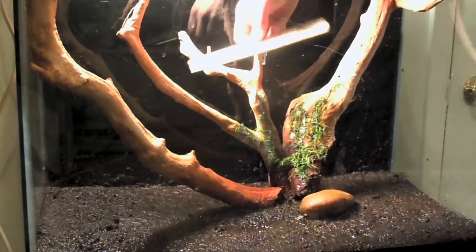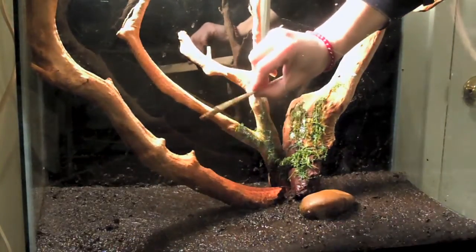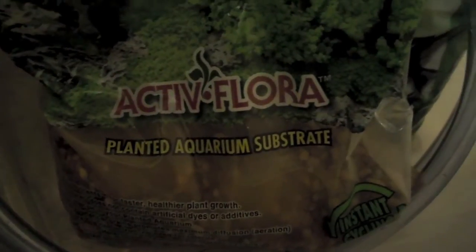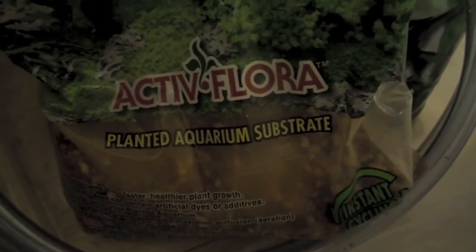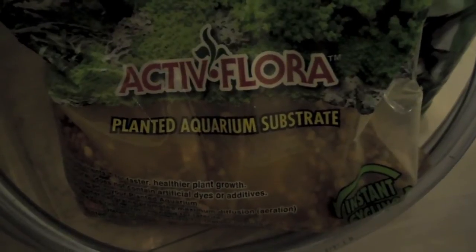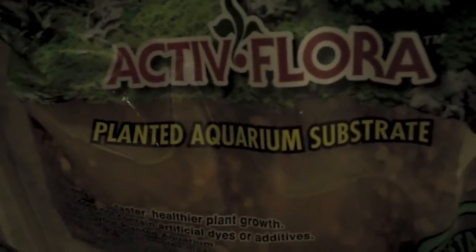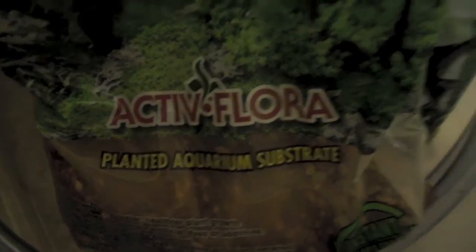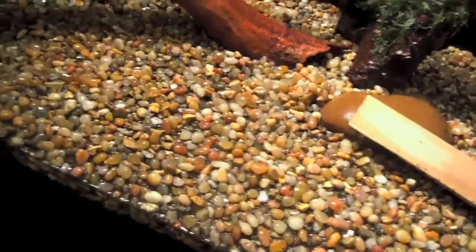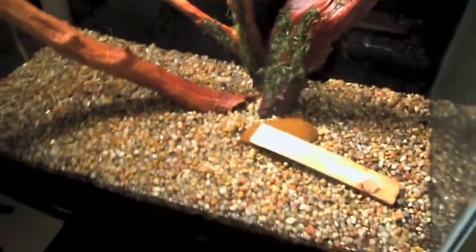This is just a regular little wood shim that I got from the hardware store. Beautiful people, I'm doing the cap — beginning my cap on the dirt. I started off with the Active Flora substrate, planted aquarium substrate, and it says instant cycling. But in any case, I'm going to be cycling my own way with my own media — the pre-existing media from the 15-gallon. I just wanted to give you guys a look at how this is coming along thus far.